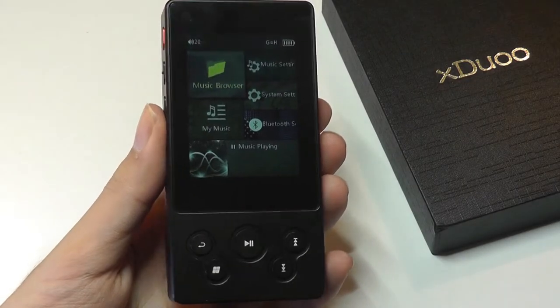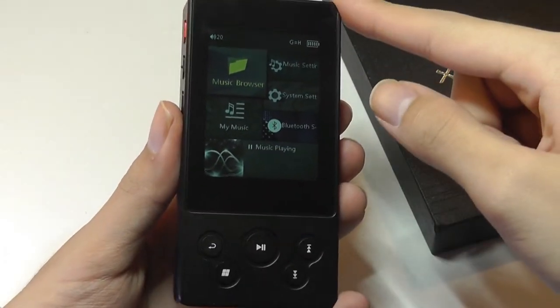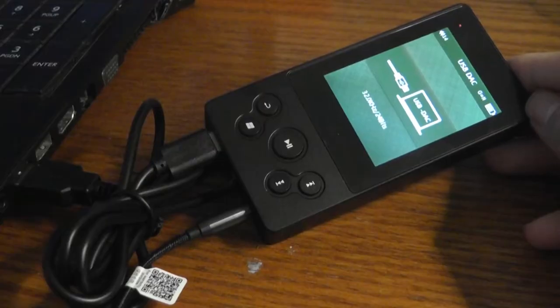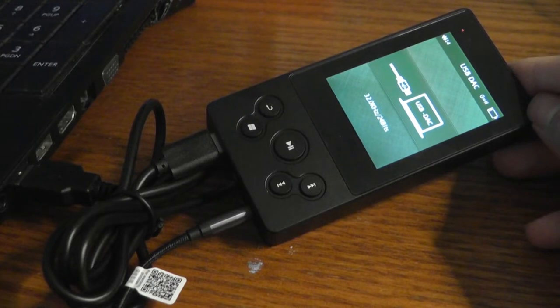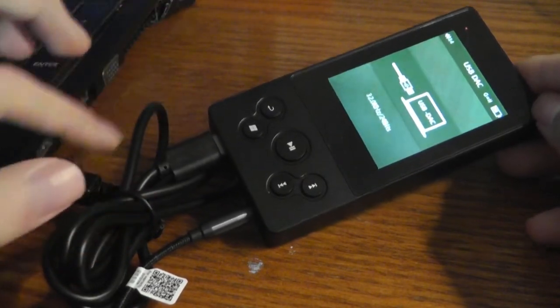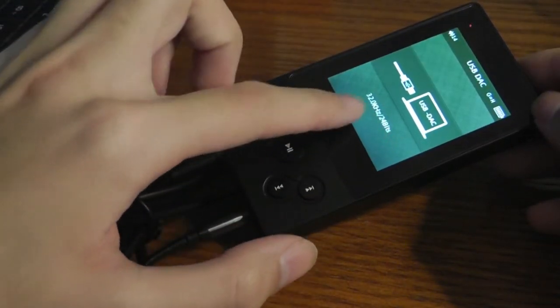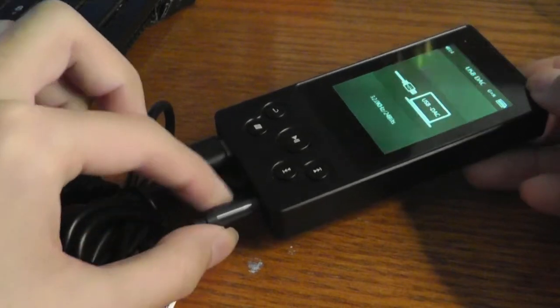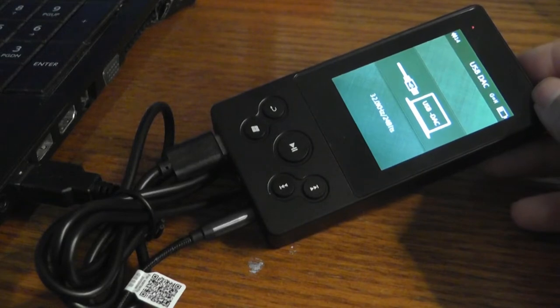Jumping into the menu, the screen measures 2.4 inches diagonally and it's an LCD IPS panel. You can also use it as a USB DAC for your computer, passing through the sound from your laptop — which probably doesn't have a great sound card — from a tablet or desktop, plugging in via the USB Type-C port. It will show up as a DAC device displaying the bits and kilohertz it's playing at, then just plug in headphones onto the player to listen with higher resolution.